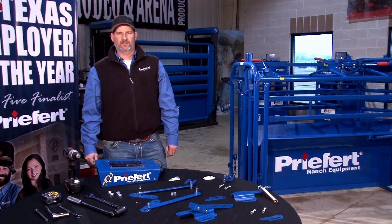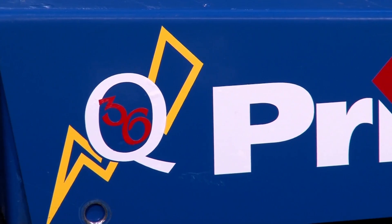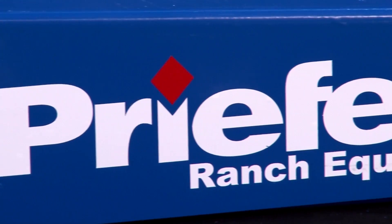I'm Michael Roberts with Prefit Wrench Equipment, and today we're going to talk about the Q36, the addition for the RC-98 rope and shoot.